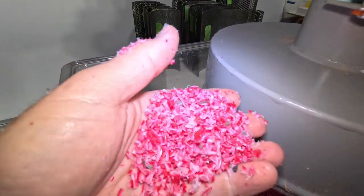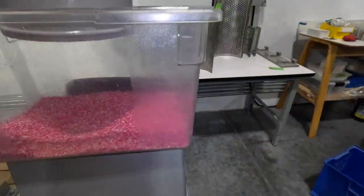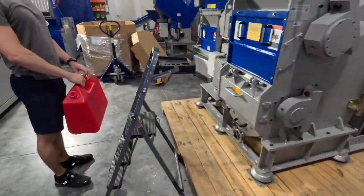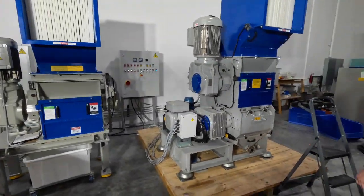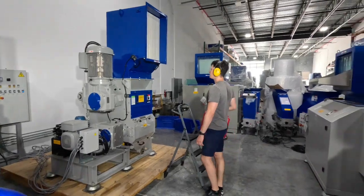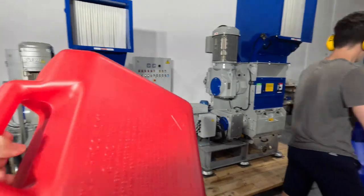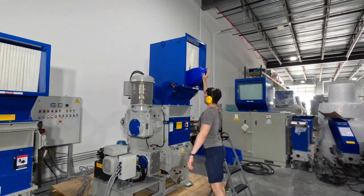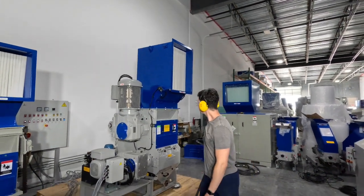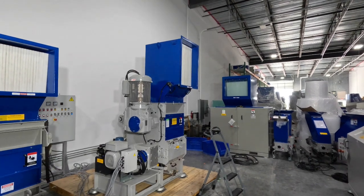We're using an 8mm screen. We're going to switch up to the blue ones — we've done three red ones, now we're going to do a blue one, then we'll go to your white.